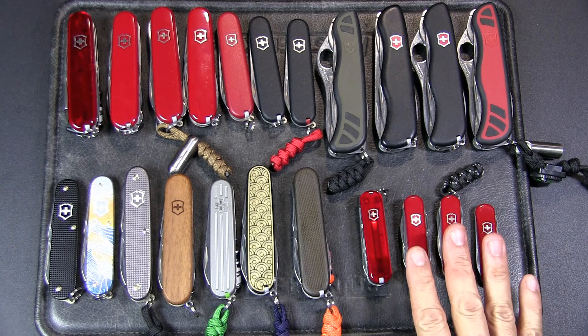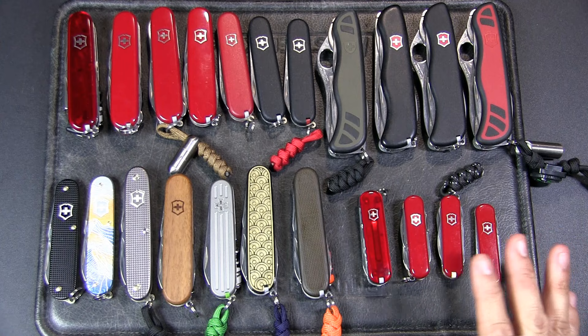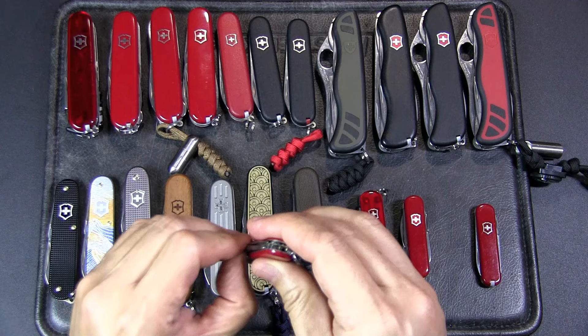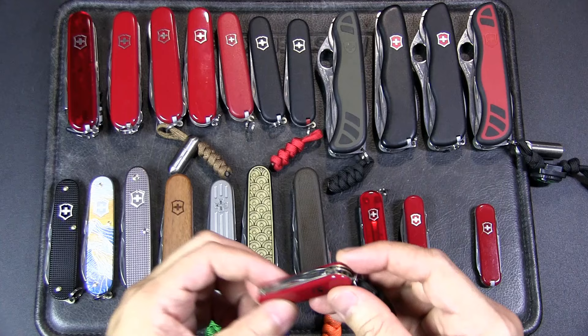I don't have many keychain-size Swiss Army knives. I generally don't carry them, although they do play a role in my EDC loadout, especially when I want a pocket-friendly tool. I think a lot of people would agree that the Rambler or the Manager is a great size for this 58mm format. You've got the main blade, a pair of scissors, a nail file, and a lovely driver which also has a cap lifter and wire stripper — really handy — plus scale tools for tweezers and a toothpick.